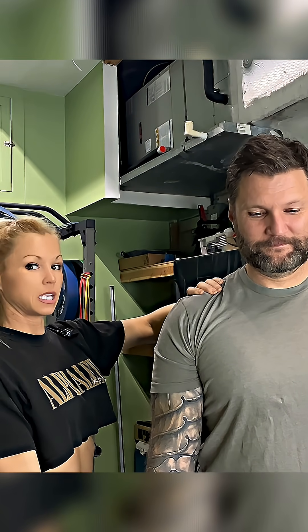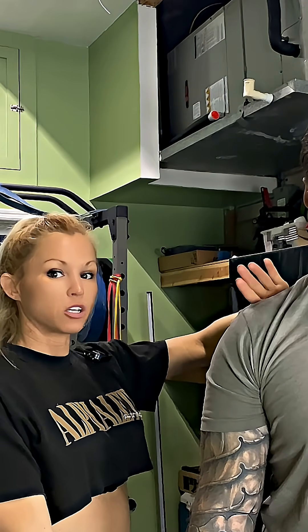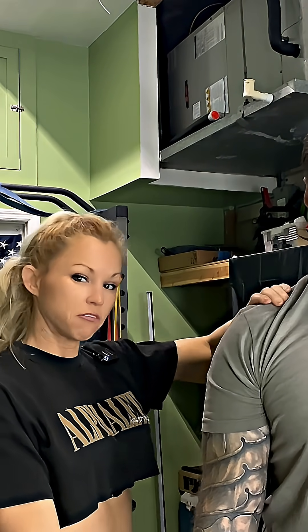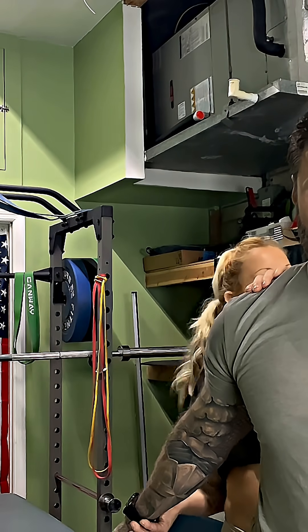We are assessing for posterior shoulder instability. I am going to start in shoulder extension and I'm going to simply circumduct his arm — stabilizing here, feeling for what's going on. You don't want to rush the movement, but I'm now going to extend his arm.